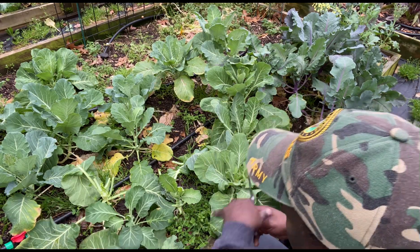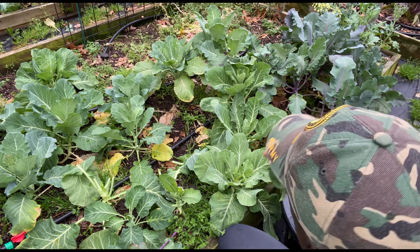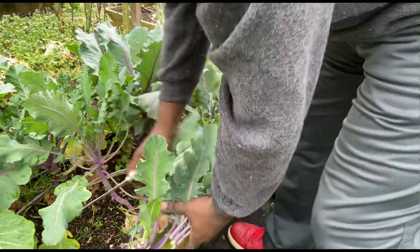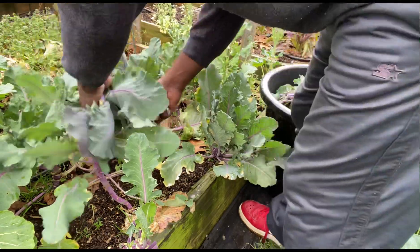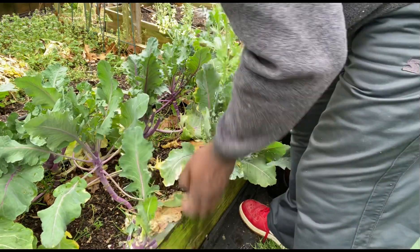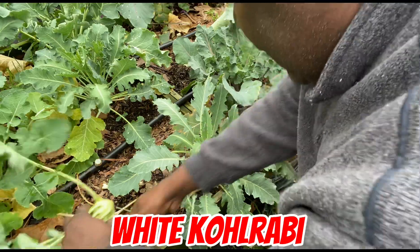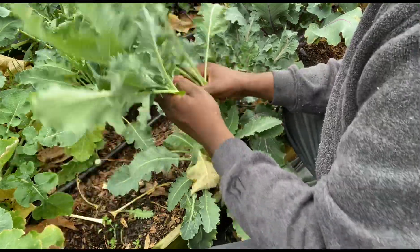They got some kohlrabi going to seed too. I have to come back and get some of this — this is a 17-gallon tote and it's full, but we'll get some of these kohlrabi leaves and then go from there. Let's get some of these good old leaves from kohlrabi. So in this bed I got white kohlrabi and purple kohlrabi. I'm going to take the leaves off this little white one — small one.